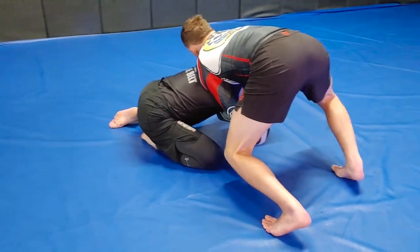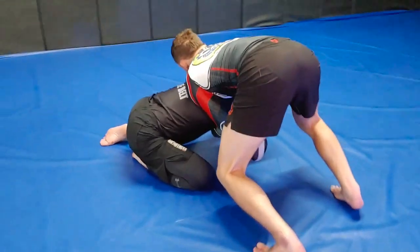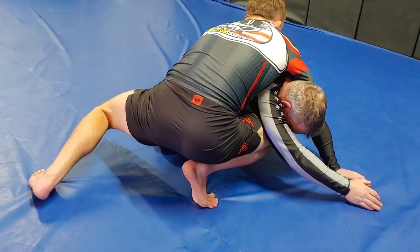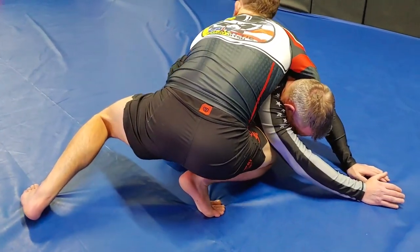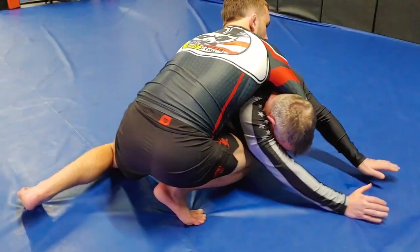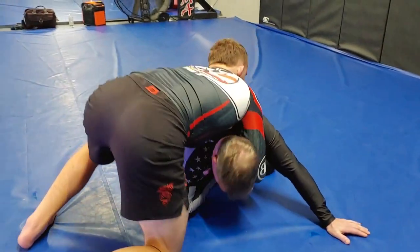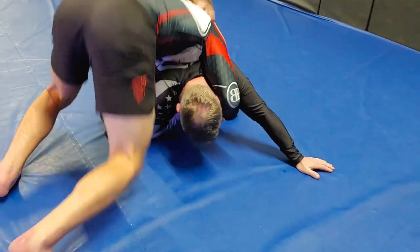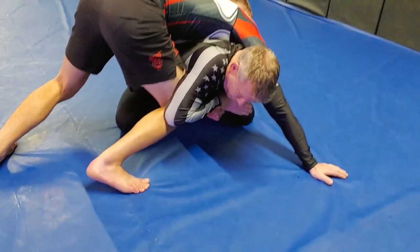I want to take my knee closest to his head and drive it under his elbow and start to make space. I'm bringing this arm back up towards his head. It's much harder for him to stop when I use my leg. He's trying to keep this hand tight. I want to come in and drive this knee into the elbow.